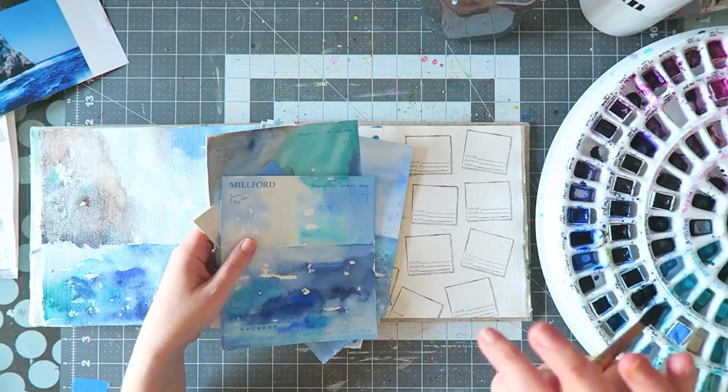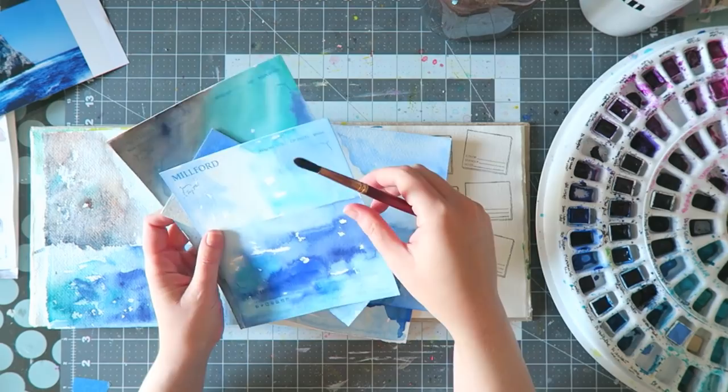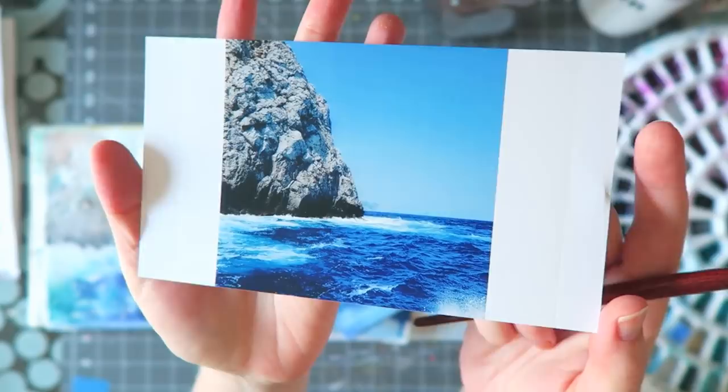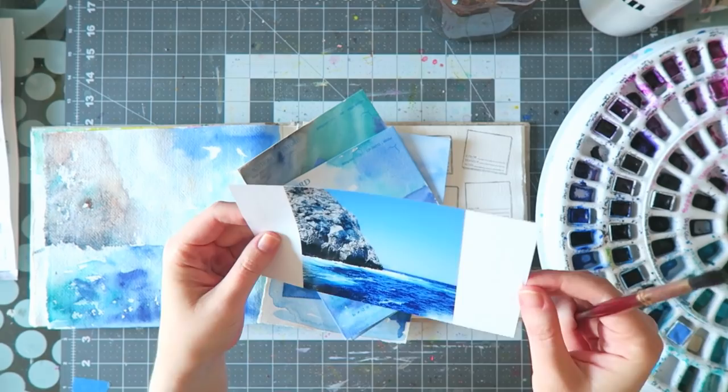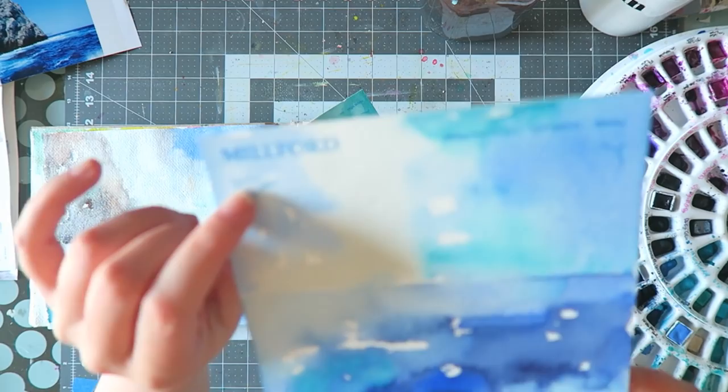I was playing a lot with color and also reading one of Jean Haines's books — I'll leave links to everything I can remember. There are all kinds of interesting colors in this photo and I don't necessarily feel the need to stay true to those colors, so I was just playing around.